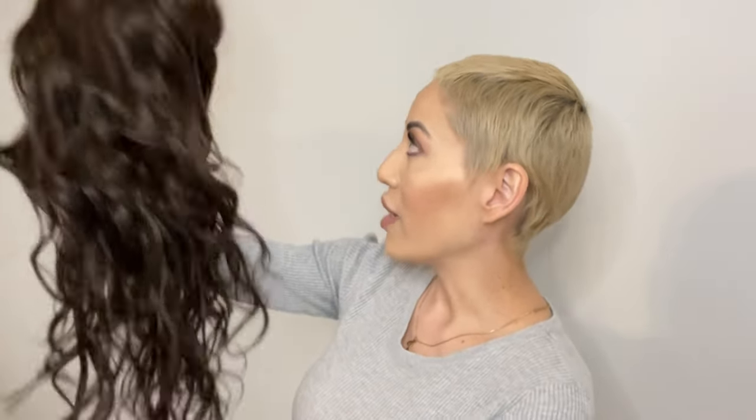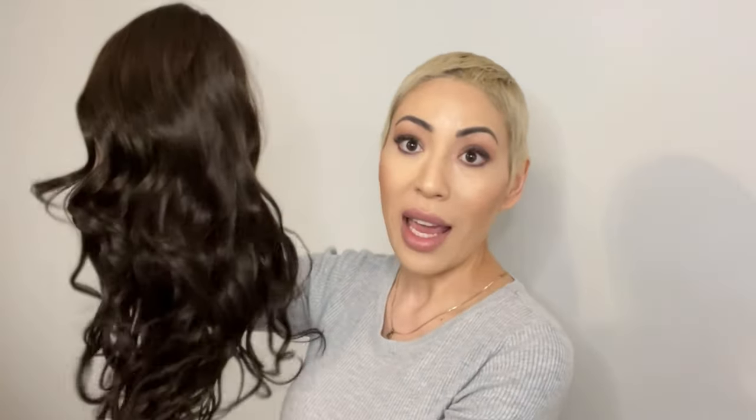It looks amazing. It already looks like it's real hair — it's bouncy, it's super soft. I love that it has a lace front, which makes the part line look a little bit more natural. And this wig is actually 100% hand-tied as well.